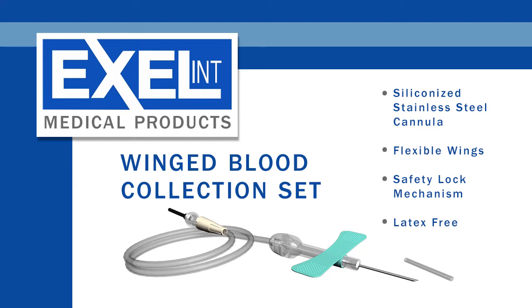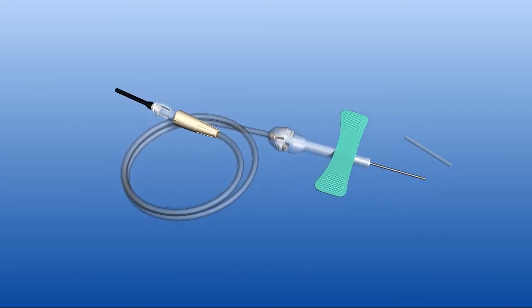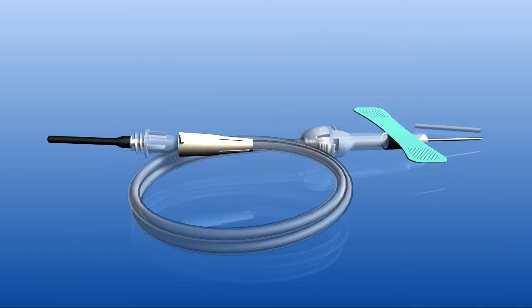Accel Medical's Winged Blood Collection Set is the ideal solution for intravenous blood sampling and injections. Its latex-free design provides for rapid venous access while maximizing patient comfort and eliminating the risk of needle stick injuries.